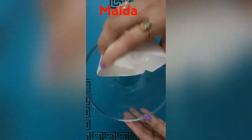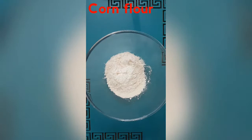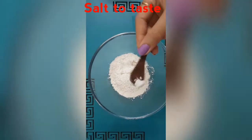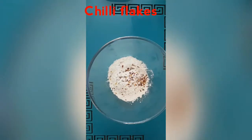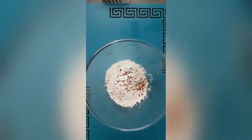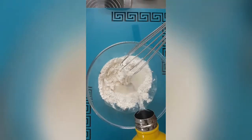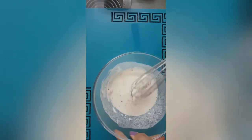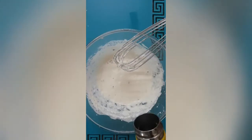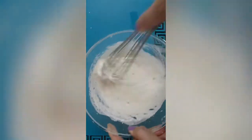To prepare the batter, we need to take a cup of maida or all-purpose flour, add two tablespoons of corn flour to it, add salt to taste, and a little bit of red chili flakes. Start adding water gradually and mix it uniformly to form a thick batter. We need a very thick batter, so be careful while adding the water. Add a little water at a time and mix well — as you can see, the batter looks nice and thick, which is exactly what we want.